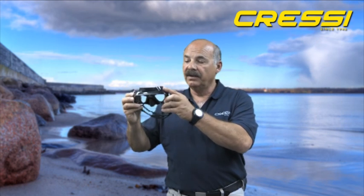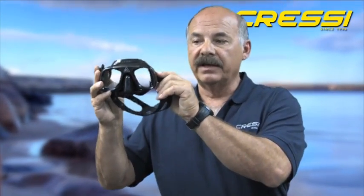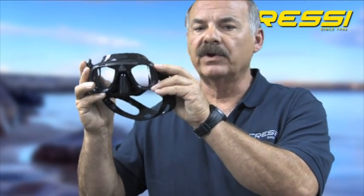Because it's a freediving mask, it's made in a professional black color, made with a very soft but pliable silicone material — again, very low volume. It's been used by world-class spearfishermen and freedivers for years.